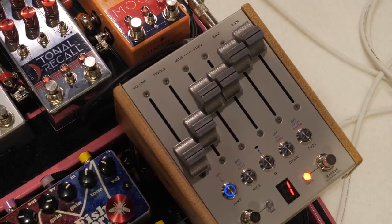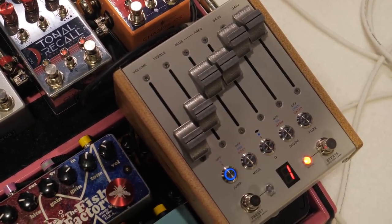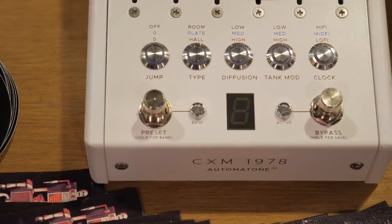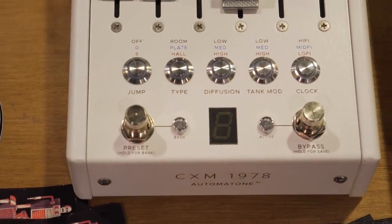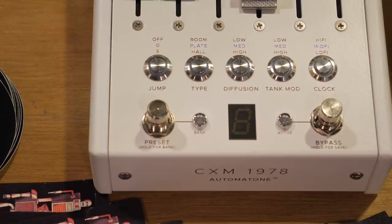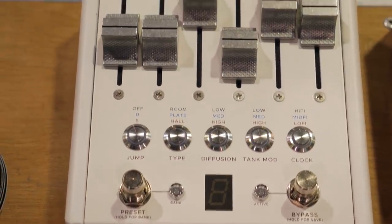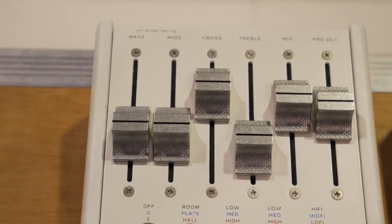So we showed this at the NAMM show last year but it was a prototype, and now we finally have the first production units for the Automatone Preamp Mark II. It's going to be released in May. We also have a prototype for a collaboration we're doing with Maris, inspired by the Lexicon 224 Reverb, that I'm over the moon about.